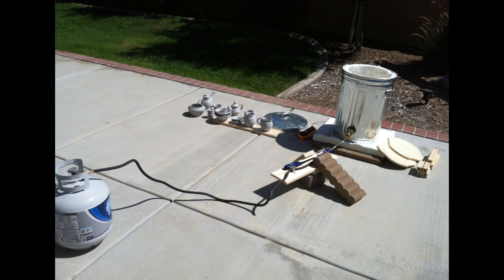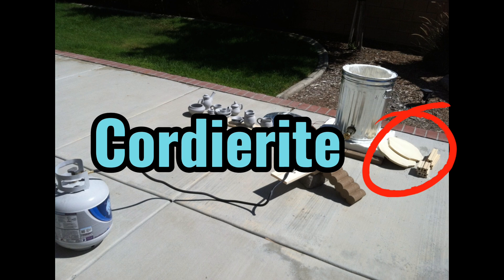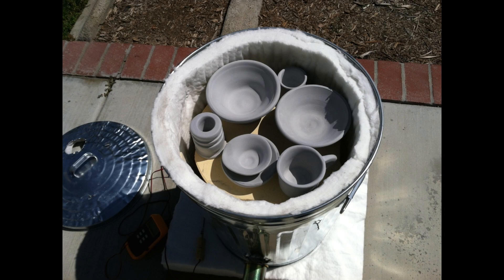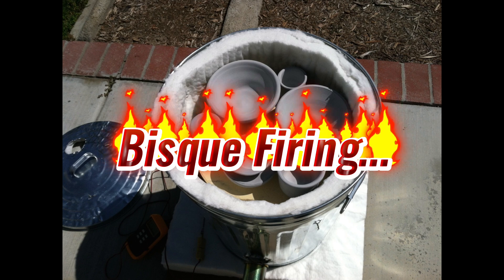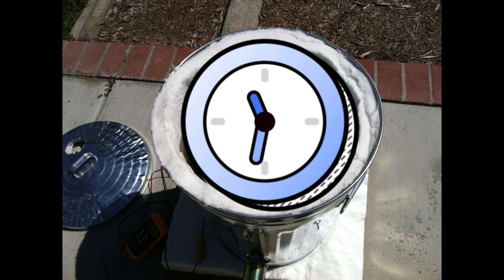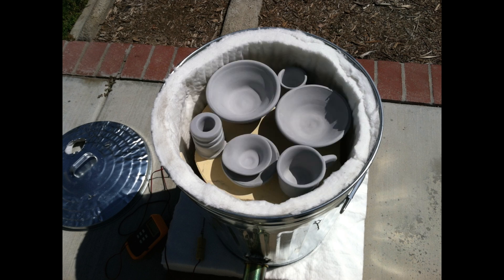I used cordierite shelves and supports for the shelves. A regular 5-gallon propane tank with a propane regulator and a weed burner that you can buy at Harbor Freight relatively inexpensively. Here's the kiln all loaded up, ready for fire. I used a digital high-temp thermometer to keep track of the temperature and watched the clock to know how many hours it's burning at each temperature level. You can see the hole in the top of the lid that I can adjust while firing.